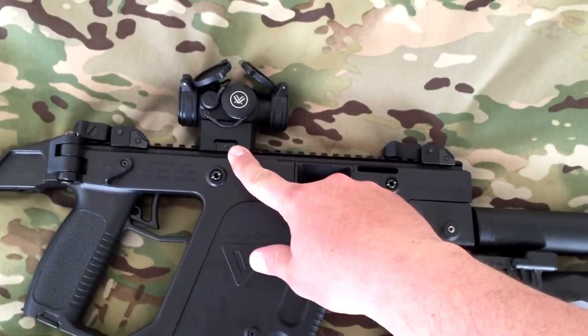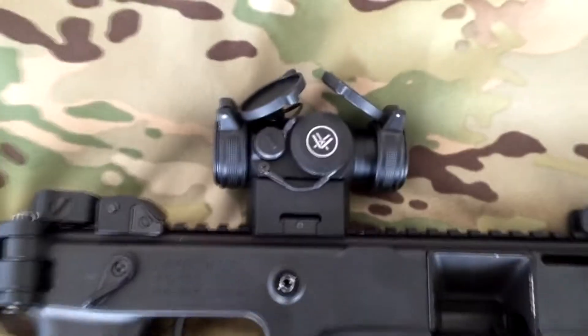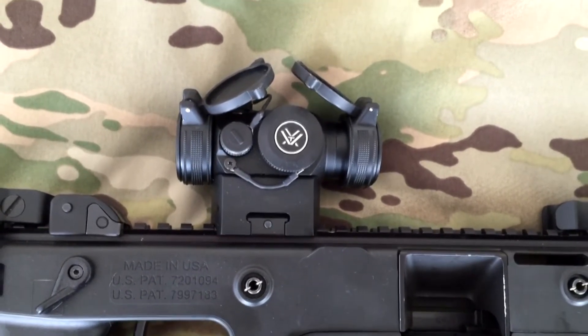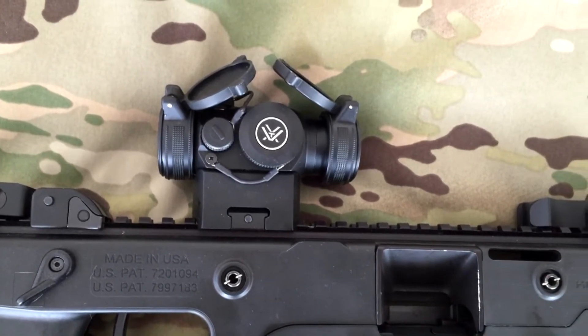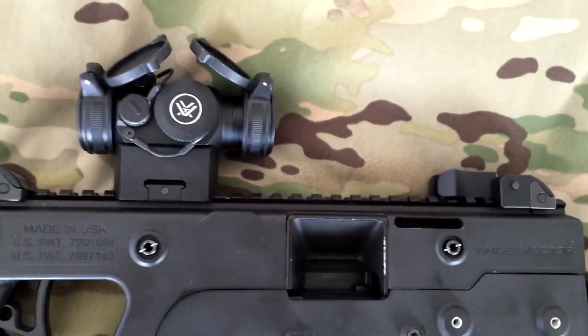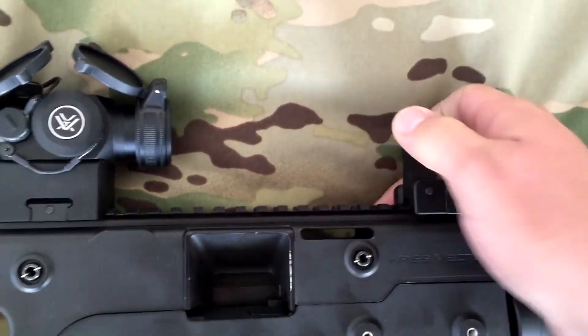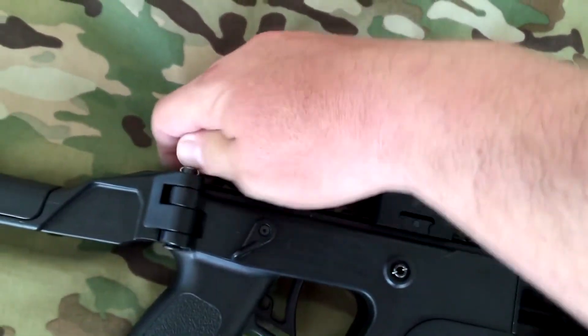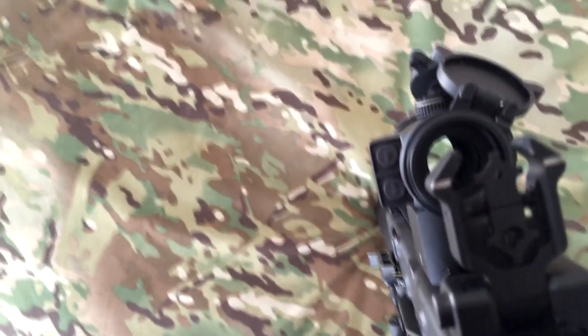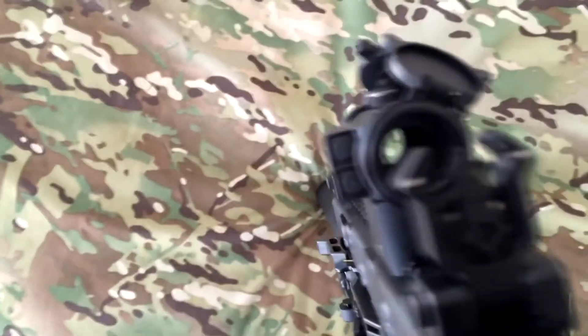On it I have the Vortex Spark 2 red dot — I'll do a little review on that on its own. It's a pretty cool little sight: small, pretty nice, easy to dial in. The Kriss units themselves come with the black diamond sights, as you see here — these are the all-metal ones, and they do a true co-witness. They do a good job on that too.